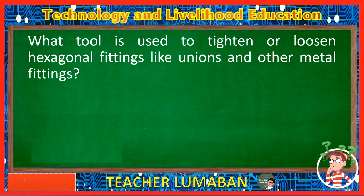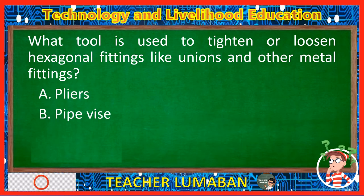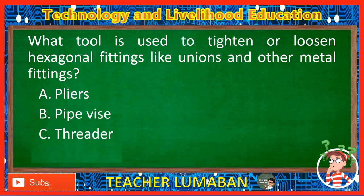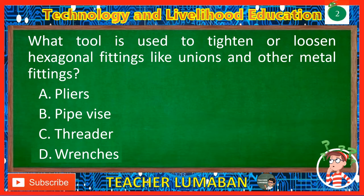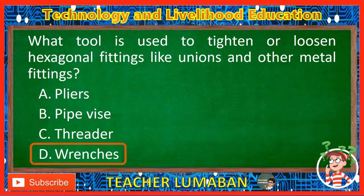What tool is used to tighten or loosen hexagonal fittings like unions and other metal fittings? Letter A: Pliers. Letter B: Pipe vise. Letter C: Threader. Letter D: Wrenches. The correct answer is Letter D, Wrenches. Wrenches are the tool used to tighten or loosen hexagonal fittings like unions and other metal fittings.